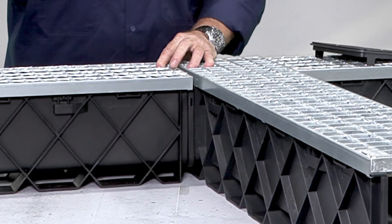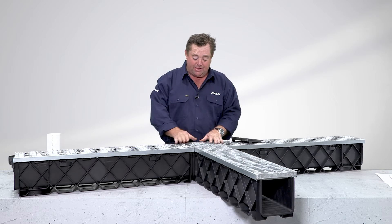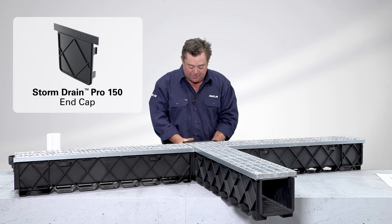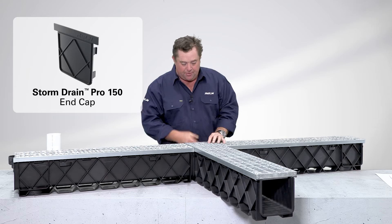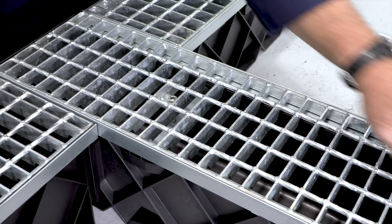Connecting the channels is pretty simple. I come in on an angle, line one side up, and then simply wiggle it around until it's in place. I've created a T. Now I can put my end cap on, which is even easier to put in.